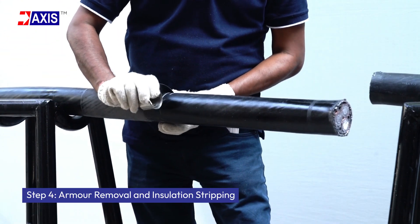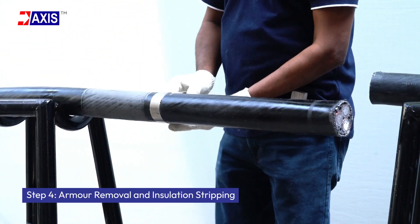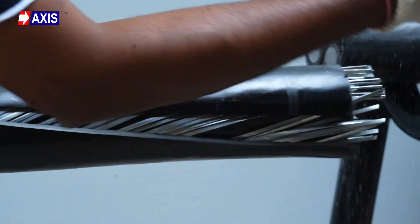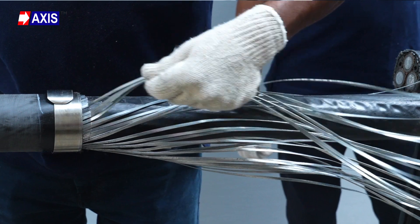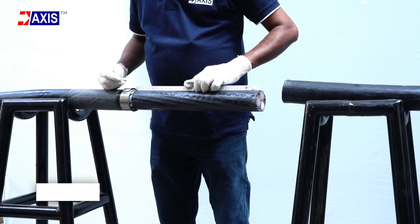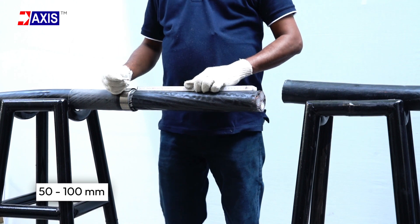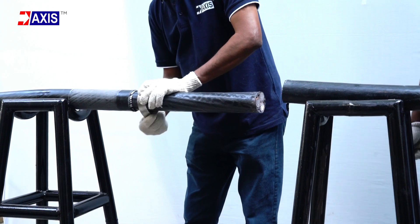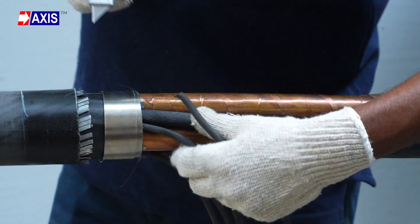Step 4: Armor removal and insulation stripping. Secure the metal forespring at points 1 and 3. Cut and remove the outermost insulation layer to expose the armor. Strip away the exposed armor up to the metal forespring. Measure 50 to 100 mm from points 1 and 3 based on the voltage rating and place another metal forespring. From these points, strip the inner insulation and remove the fillers.